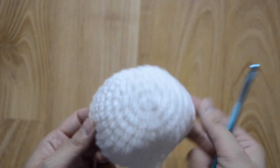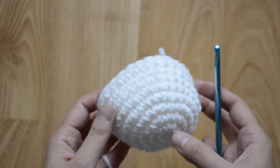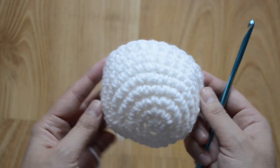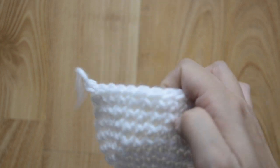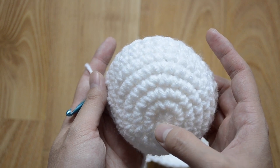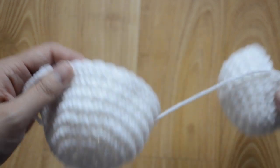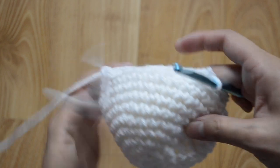Now we are going to repeat the same pattern again, but we are only going to repeat rounds one through eight, so you're going to make the exact same thing except it's just one round less. Here's my first white pokeball part. I've made another one but this one only goes up to eight rounds — one, two, three, four, five, six, seven, eight. Don't cut it off yet.